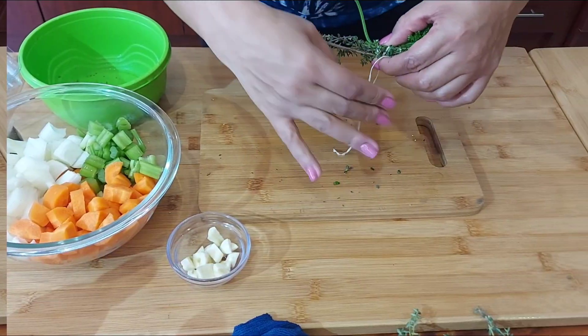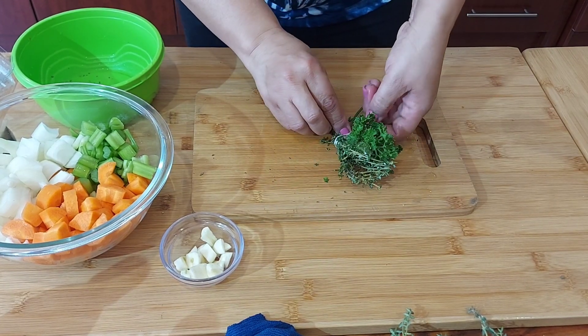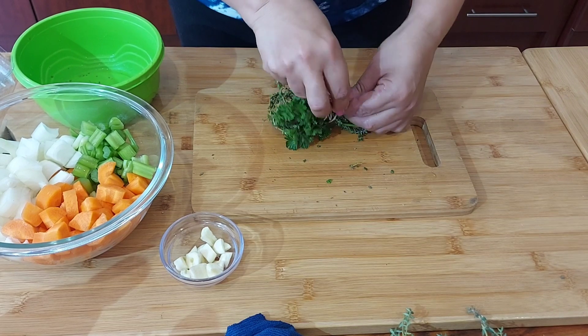I've got some fresh parsley and fresh thyme from my garden, and I just want to tie them together with a string to make a bouquet garni.